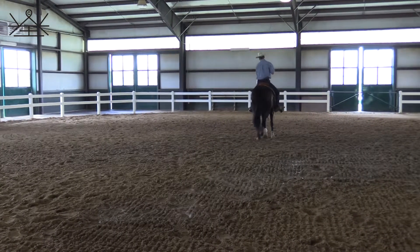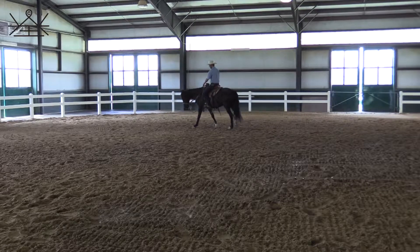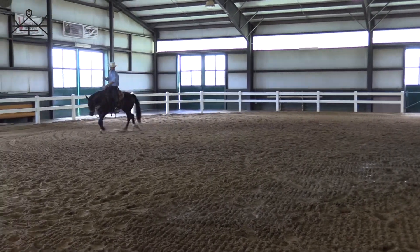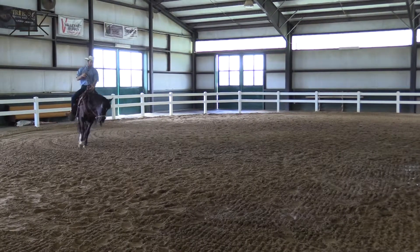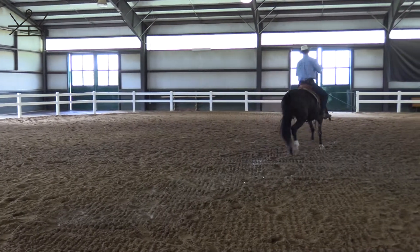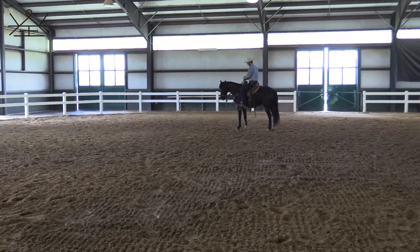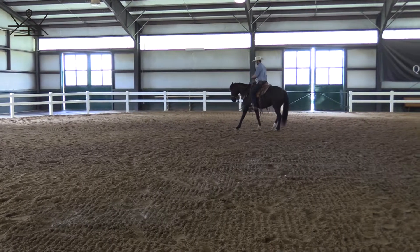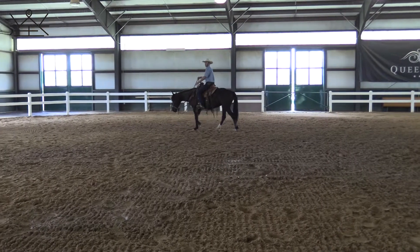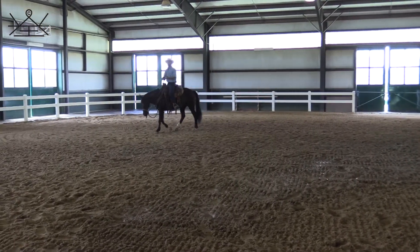Any form of that is a plus to have in the hackamore. I'd like to be able to ask my horse to get into that soft feel, ask her to move up and stay soft in the hackamore, take my legs off, ask her to stop, back up, and walk forward. I'm just giving you some things that you can practice with your horses in the hackamore.